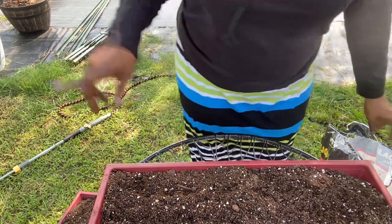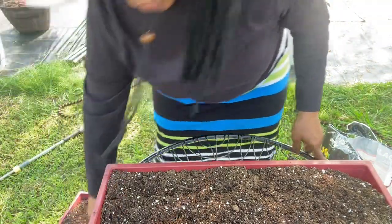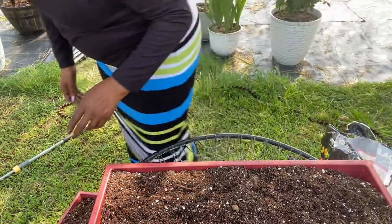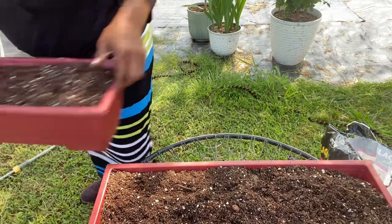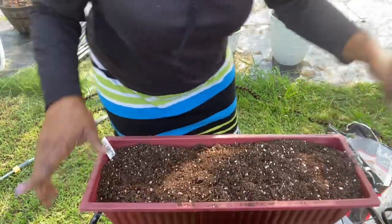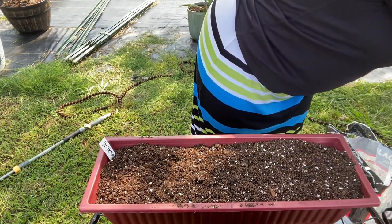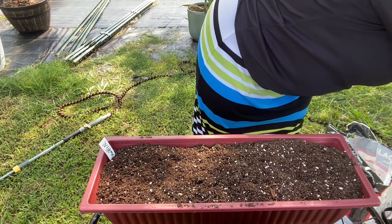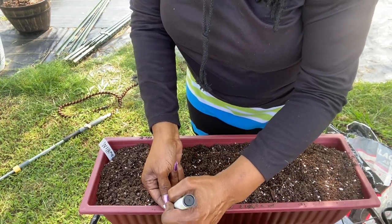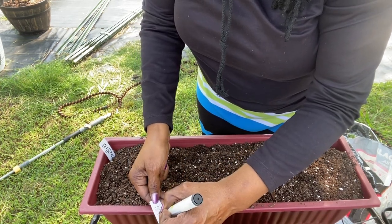Now that we've got our milkweed, globe artichoke, and snapdragons all planted, I'm going to put them all on the ground and water them in well. I still need to make the label for the Butterfly milkweed container — I'll put 'Milkweed' on one side and 'Butterfly' on the other.